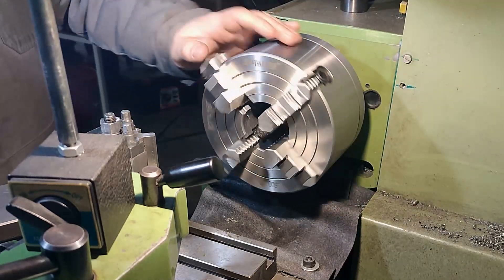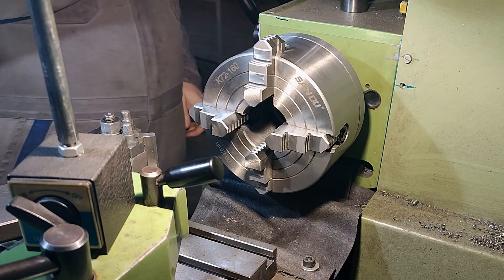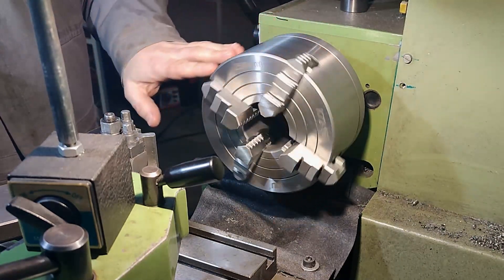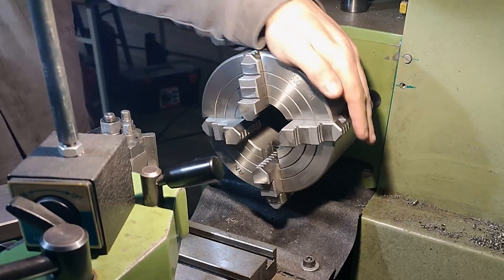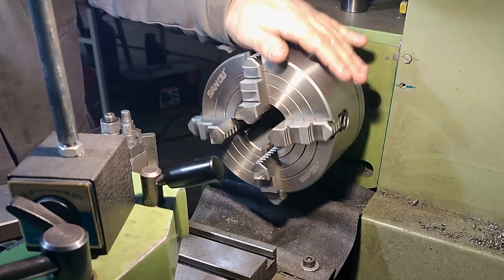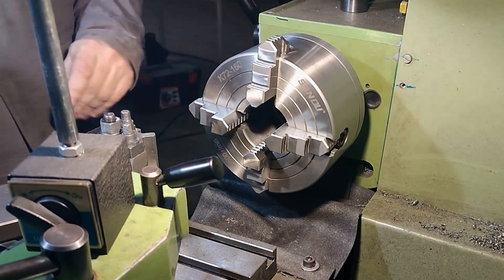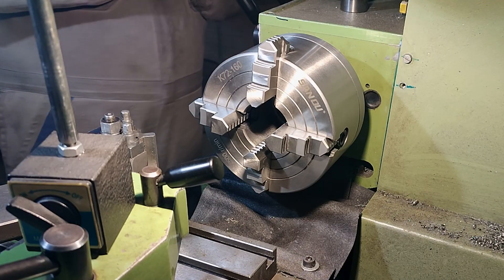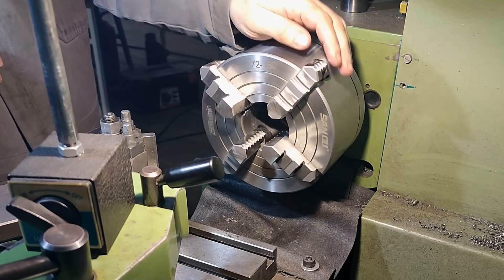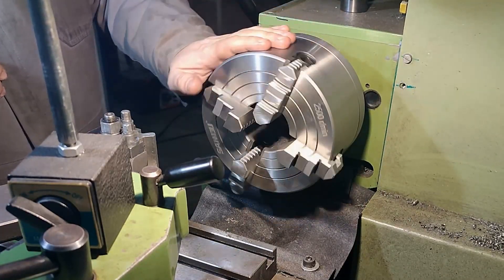Hello there guys on YouTube, all of you machinists and wannabe machinists like me — hobbyists particularly, because for advanced lathe users this video is going to be a kind of comedy or something. But for me it is something that I picked up along the way, and I hope that someone will find this useful and help themselves.